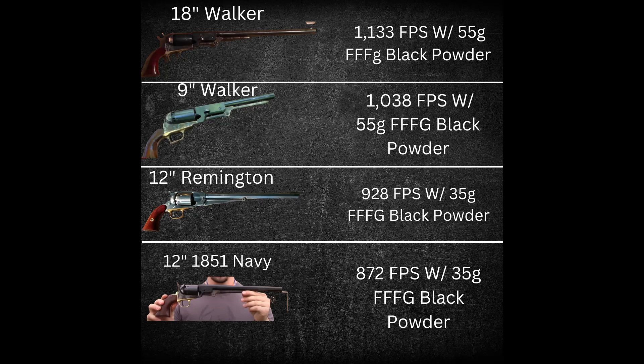The 12-inch 1851 Navy Buntline averaged 872 feet per second with a 35-grain load of triple-F black powder.